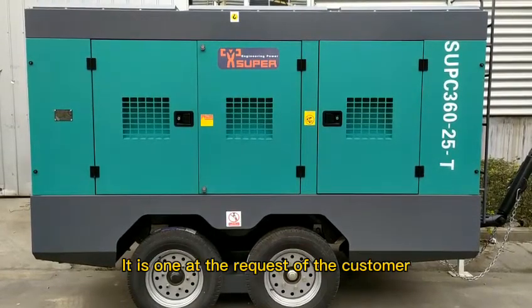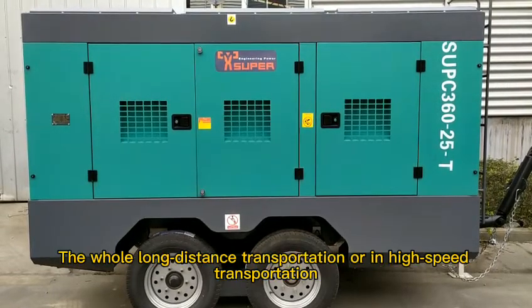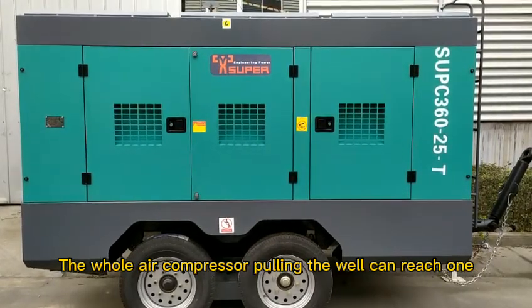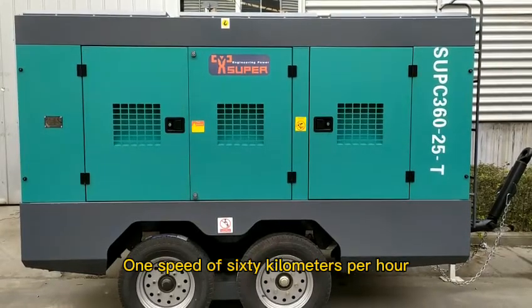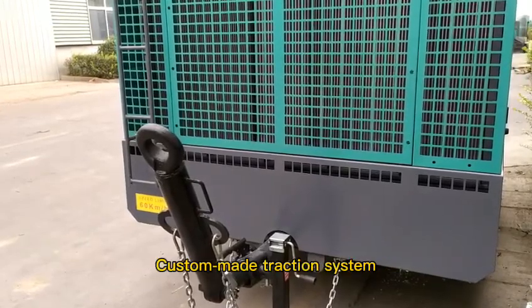Our home machine uses a design exported to the whole world, at the request of the customer — a foreign residence design. The whole air compressor, when pulling the trailer, can reach a speed of 60 km per hour. This is specially designed according to the home machine transportation process — a custom-made traction system.